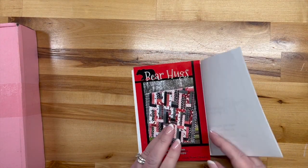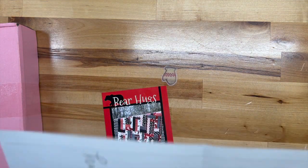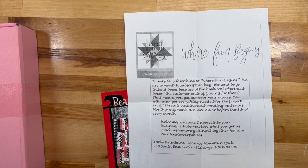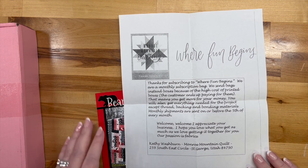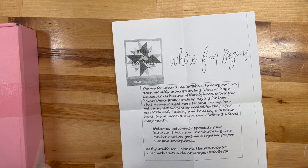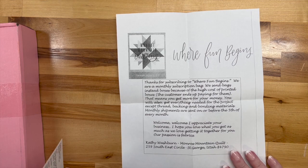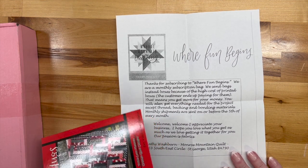Before I get into the Liberty League box, I just wanted to show you this — I found a new quilting subscription box called the Monroe Mountain Quilt. I thought, why not, I'll give it a try. I got rid of so many of them, but I thought I would try it. I got this in the mail today with a note thanking me for subscribing.